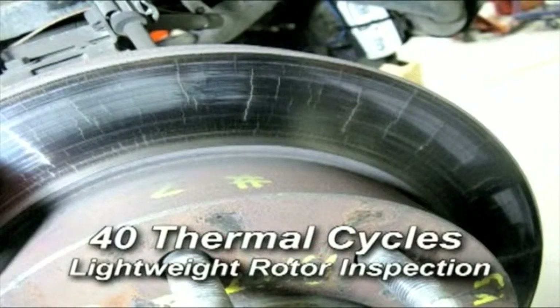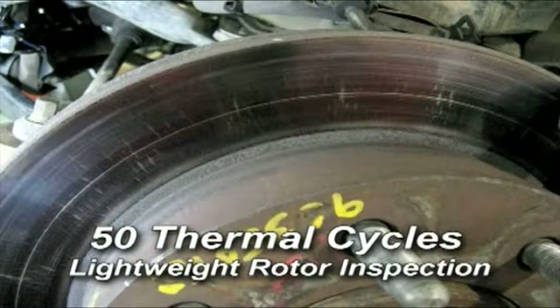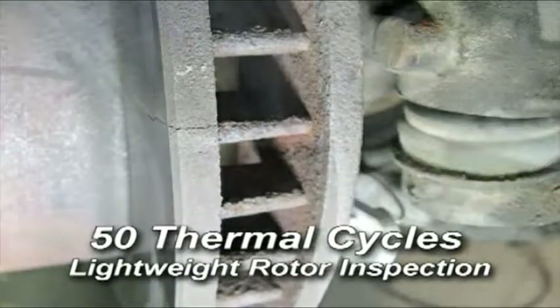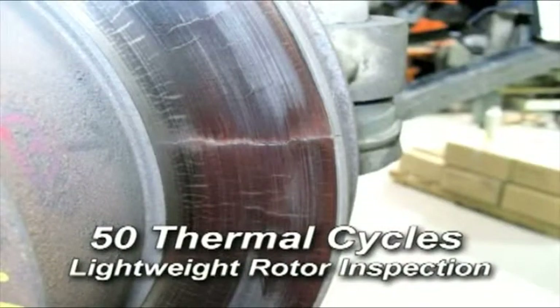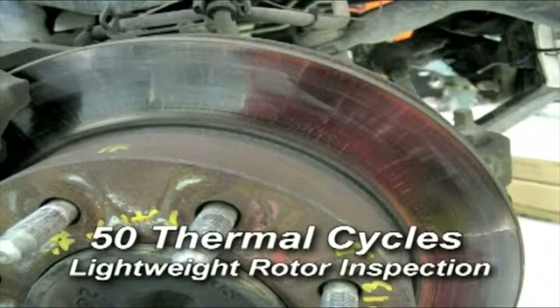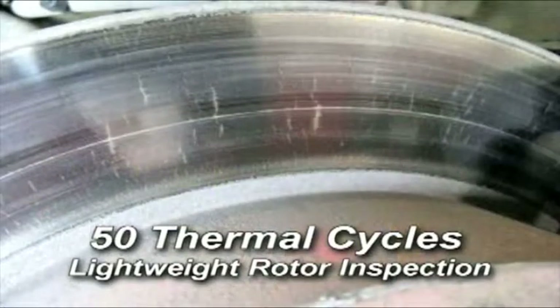For example, assume you were driving down a mountain grade in Colorado and pulling a boat on a trailer and you had to control your vehicle to a safe speed on the highway — you would expect that the rotor would not crack. The pass/fail criteria for SAE J2928 is that the rotor should pass 150 thermal cycles without any radial cracks throughout the brake disc surface.